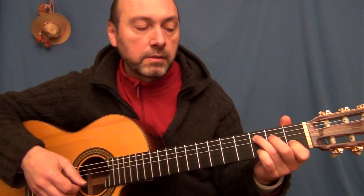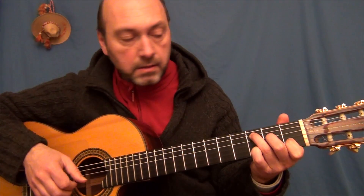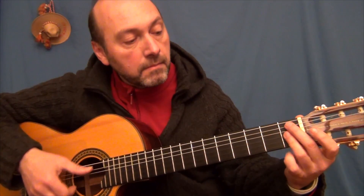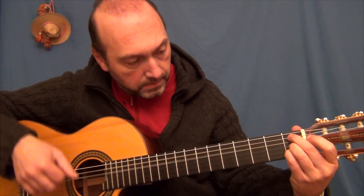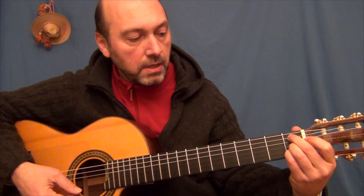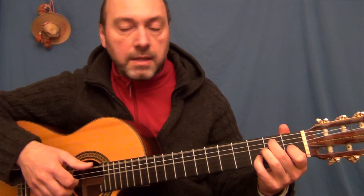Otra vez Do. Esta frase va a ir sobre Si bemol 7 novena, en este caso con la oncena sostenida. Y sobre Mi7.